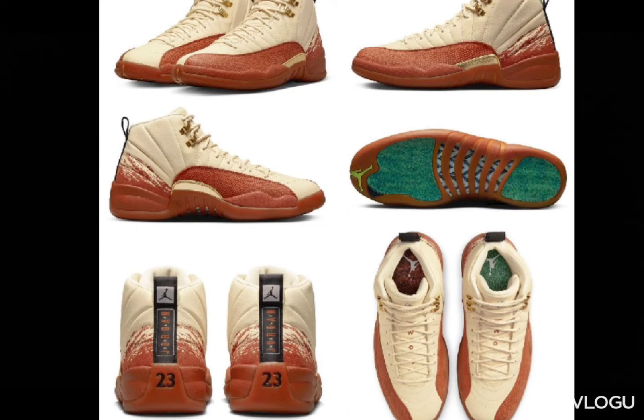This is totally different, especially taking away the Jumpman on the tongue and putting a golf Jordan on there. The other shoe is just a low Jordan 12 golf shoe — white, navy blue, nothing spectacular. If you're not a golfer, then you don't care about that shoe. Just something different. I believe that Jumpman right there in the middle might be gold, so that's even better on these shoes.